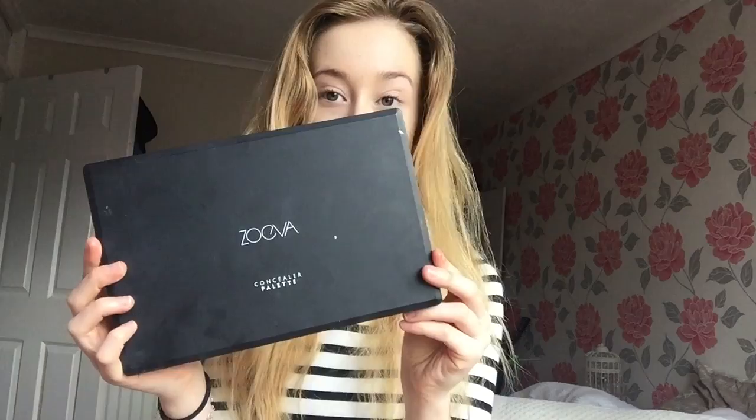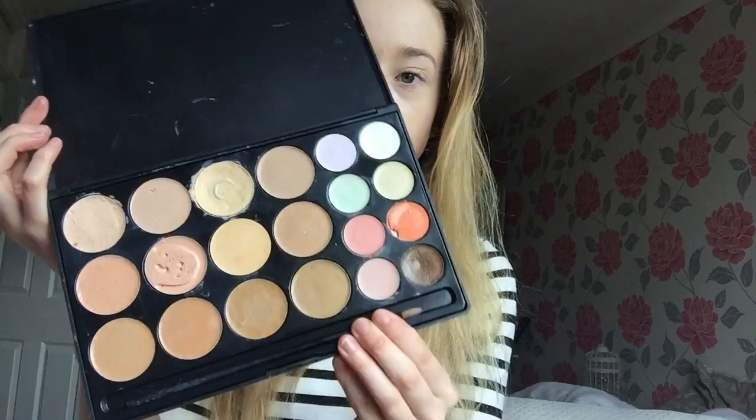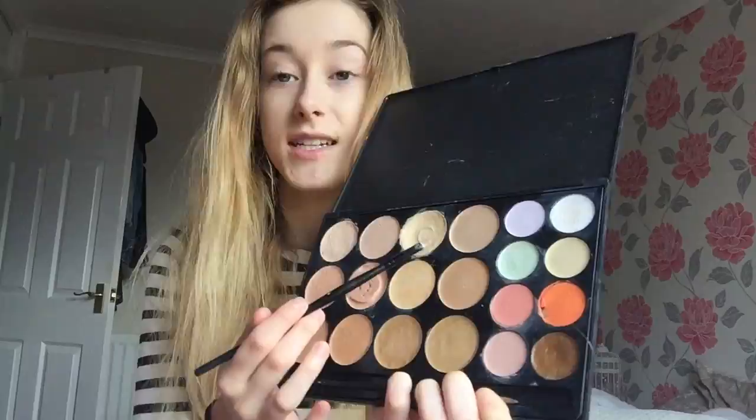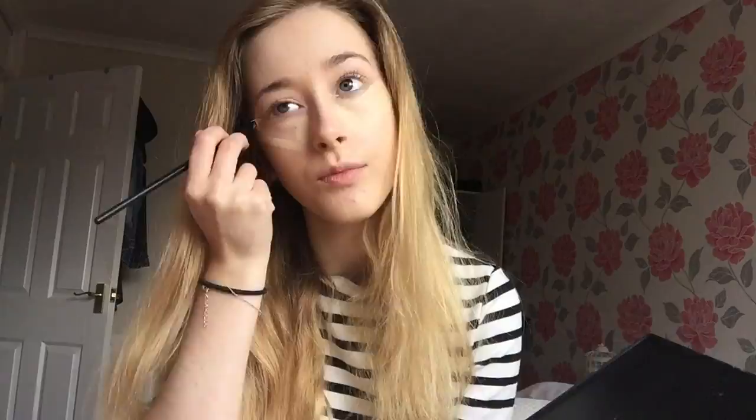Now I'm going to do a light contour of my face using the Zoeva concealer palette. This is my favorite contour concealer palette ever — well, it's like the only one I've used, but I really do enjoy this. I'm just going to use a simple brush and take this shade and apply it to the areas where I want to be highlighted and brightened.